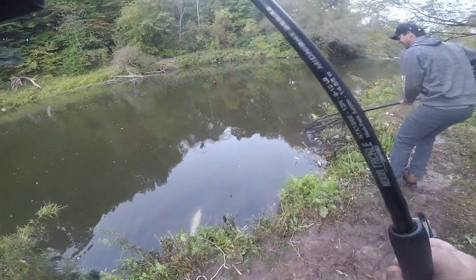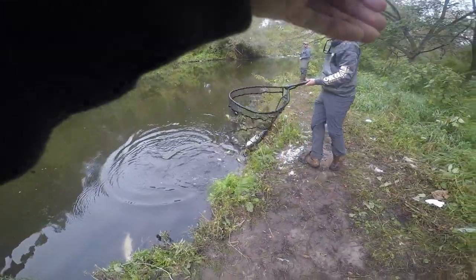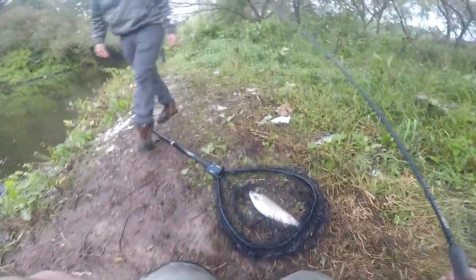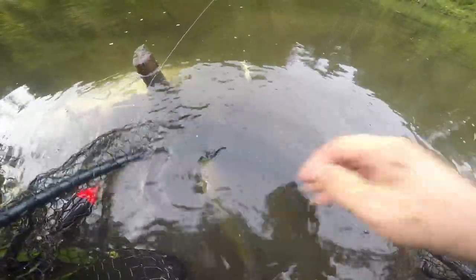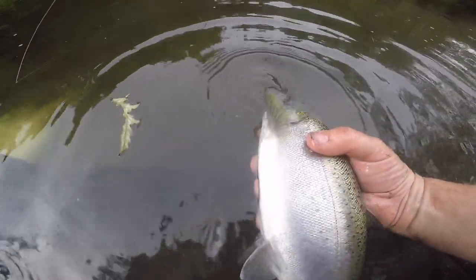It's always a good thing not to be skunked! Heck yeah. Here we go, beautiful — that's a dandy little guy, cute as can be. He's kicking good. See you later, little coho.